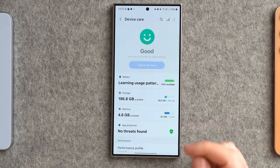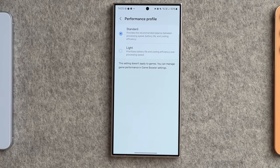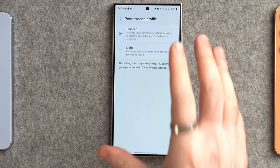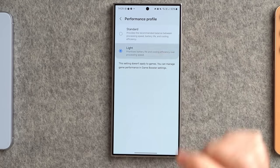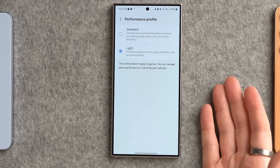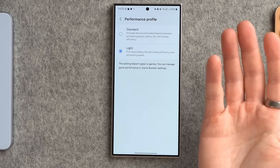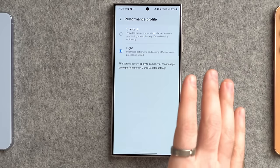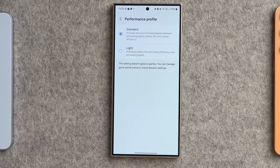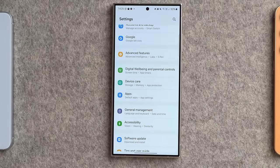While in Device Care, look at the Performance Profile. By default it comes in Standard, but I noticed on the S23 Ultra that switching it to the Light performance profile gave a noticeable improvement in battery life without any difference in how the phone actually performs. So if you're struggling with battery life, change this to the Light profile. I'm going to leave it on Standard for now just to see how it performs on this new phone.